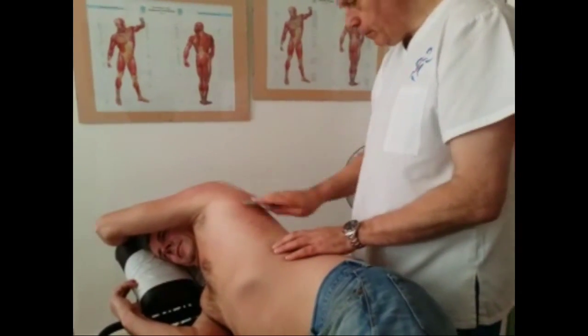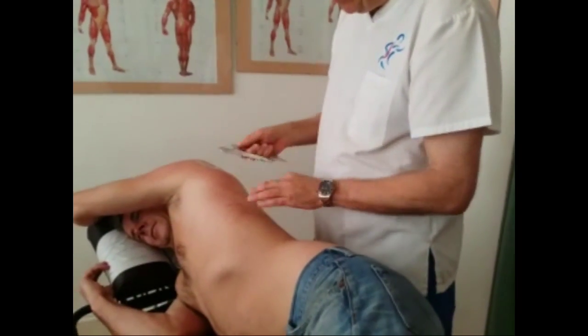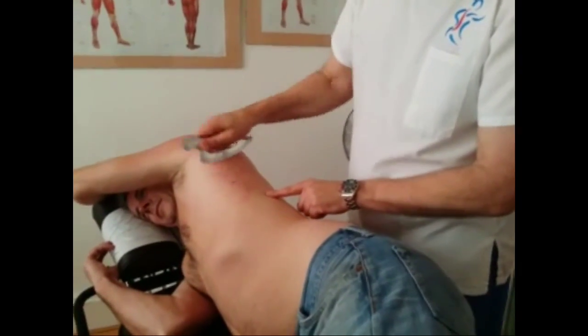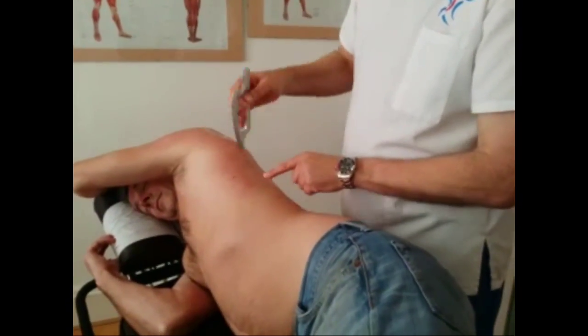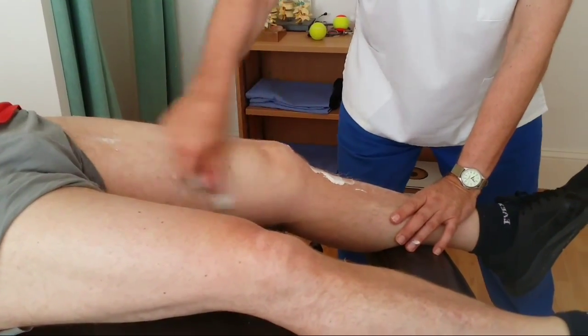To perform slightly deeper work, simply turn over the concave edge and use the convex edge. Here we see the instrument being used on the quadriceps and the medial thigh and knee. Note the instrument's ease of use.